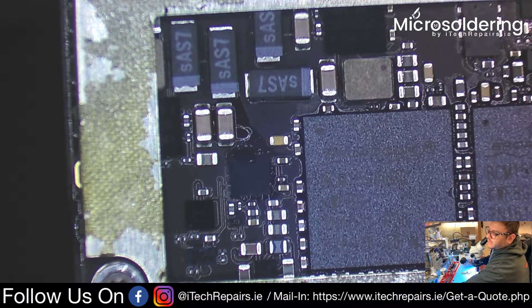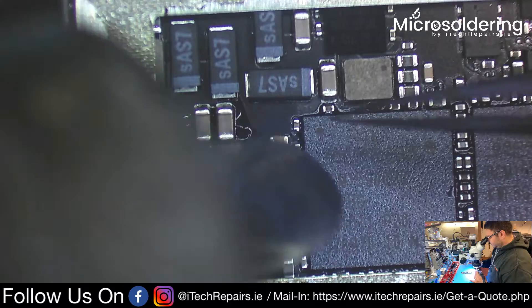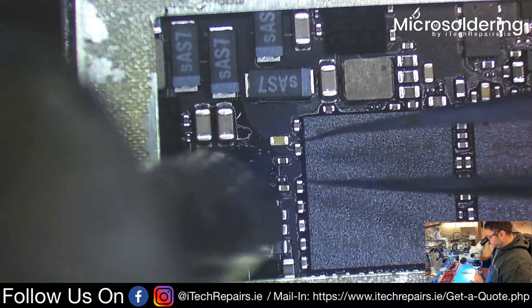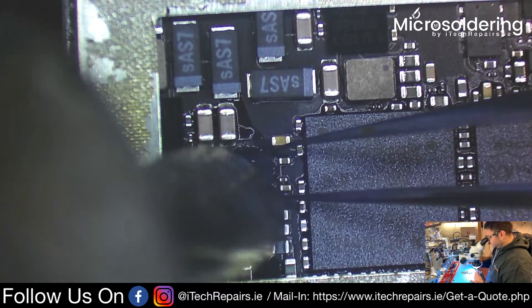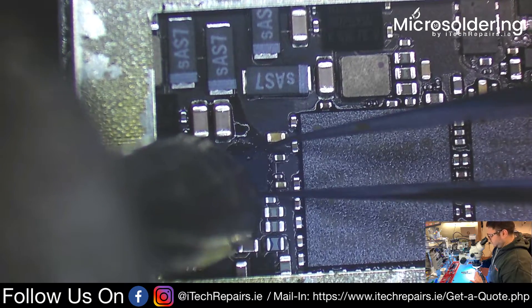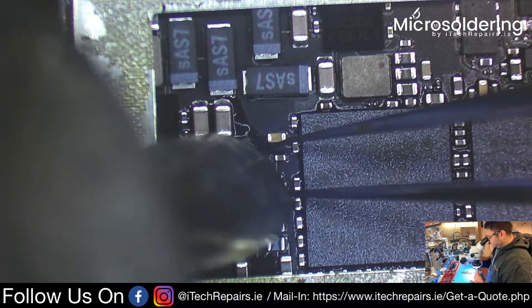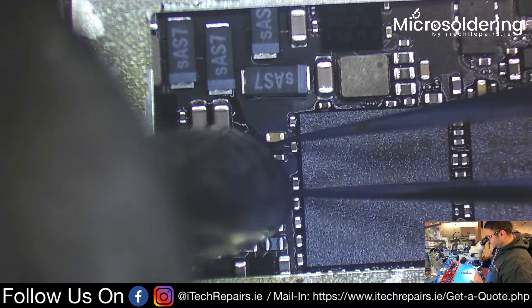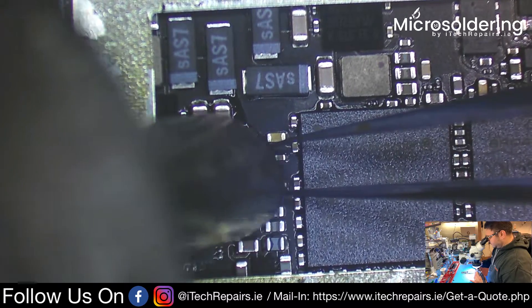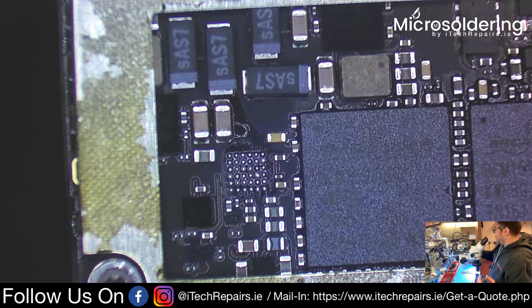That looks like it's not enough, so I'm going to increase the airflow to 120 — actually 130. And that came off pretty easy.